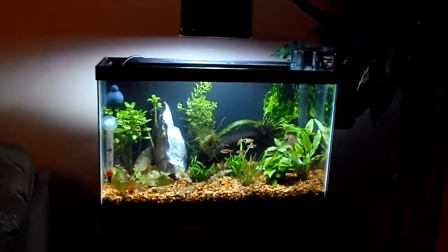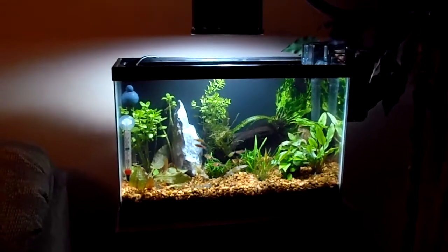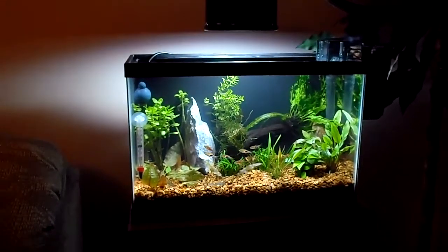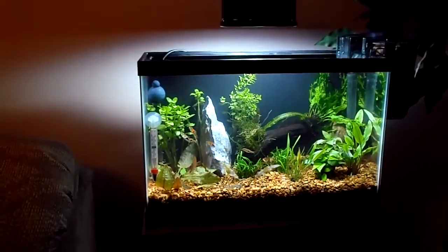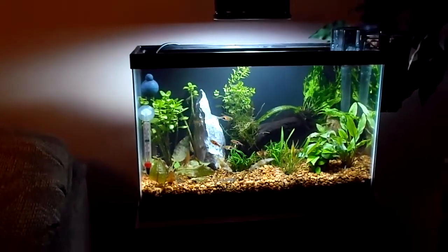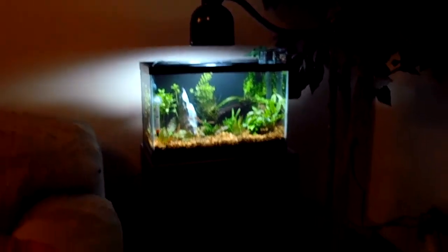Hey YouTube, Brian here, aka BM20197. I just want to show you guys my new tank I just set up yesterday — 5.5 gallons. It's a monster. Look at what it looks like right on top of that speaker.